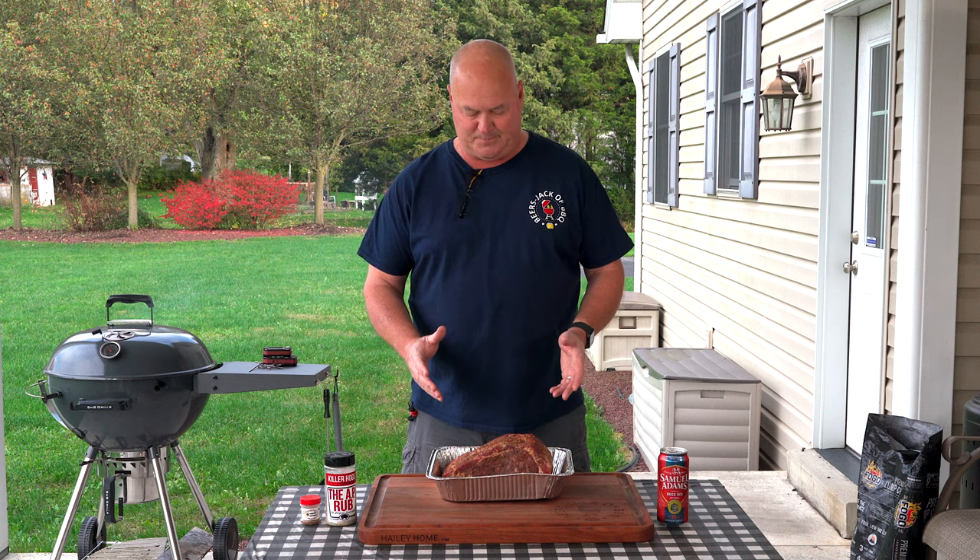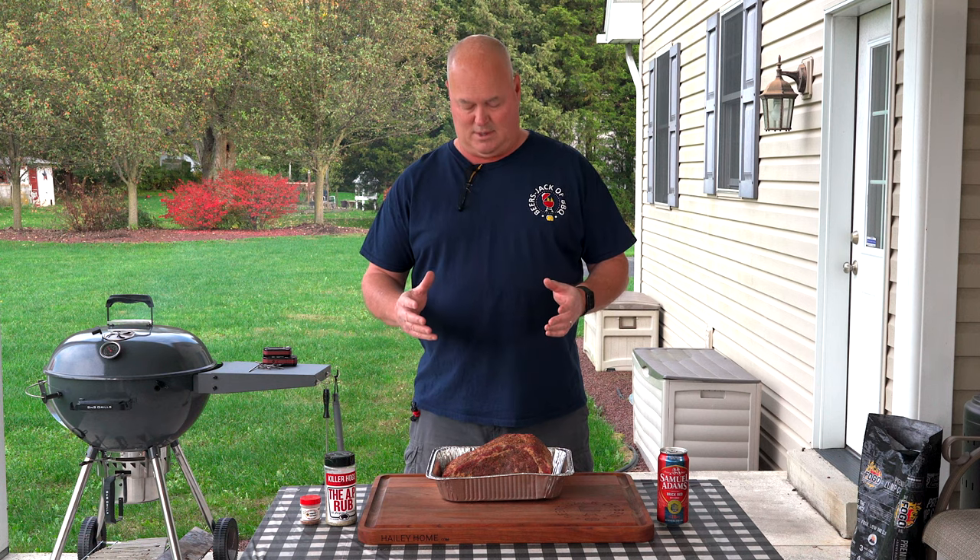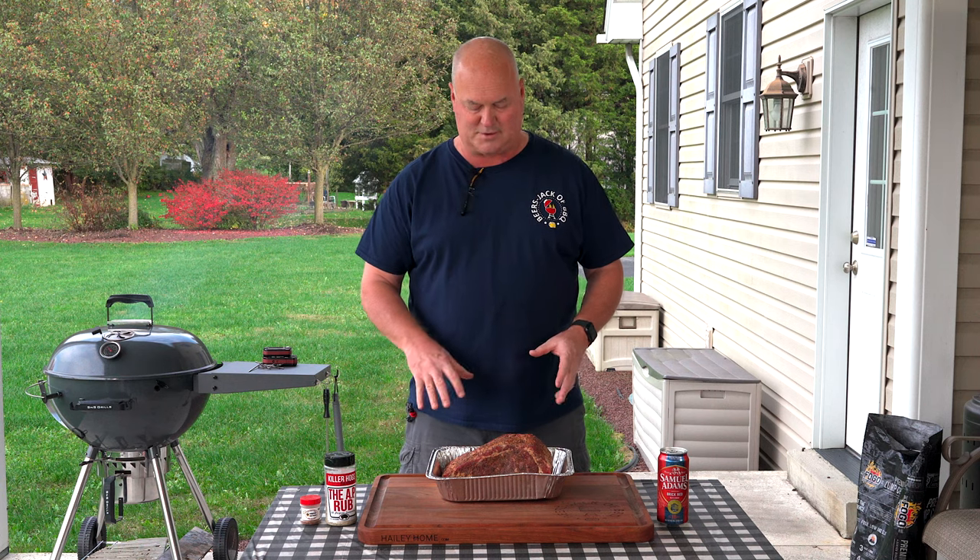The last cook we did a rib roast in the RecTech — we had it fired up around 550 degrees when we put it on for the first 10-15 minutes, then brought the temperature down to 250 until it finished. Today we're doing the opposite: low and slow around 250-275, get it to about 110 to 115, and then sear all the sides — a reverse sear.